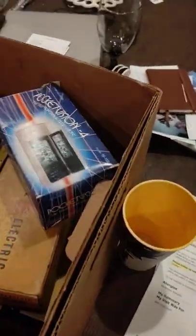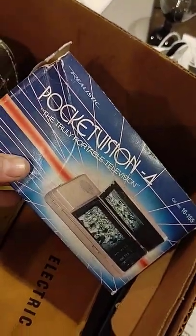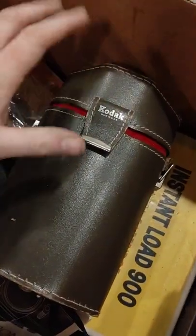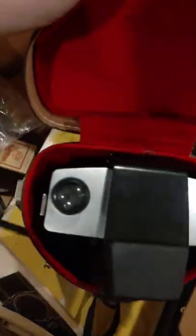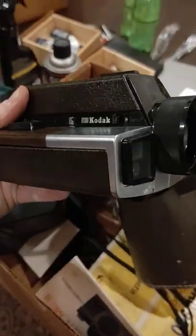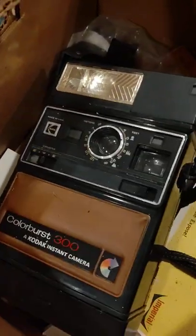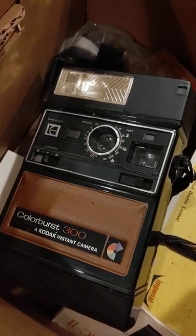This stuff is more or less junk. There's some sort of portable VHF TV empty box. There was a 126 camera but the batteries exploded in it, so it's junk. There's some weird Kodak super 8 I've never seen before — all grimy, batteries corroded. There's also a flash where the batteries blew up, and a Color Burst 300 I'll probably try to clean up, but same deal — batteries were left in it.